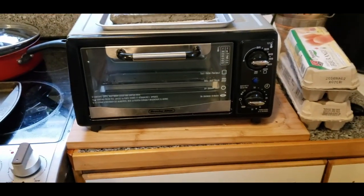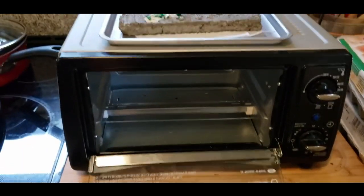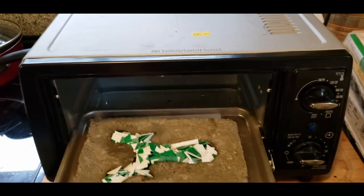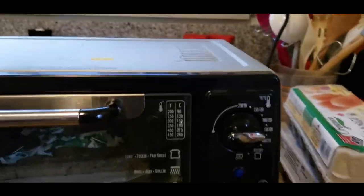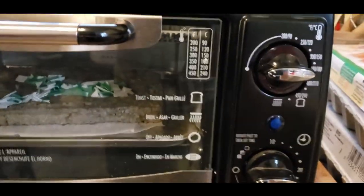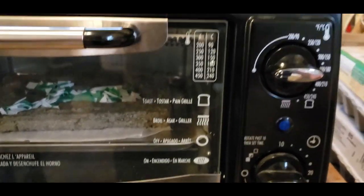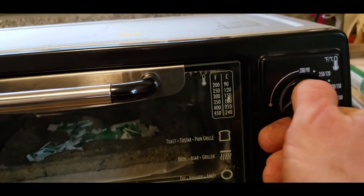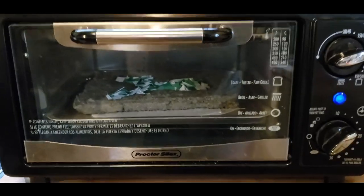I got this convection oven for $15 from the thrift store, and that's all you need. Both the high-density polyethylene and the polypropylene melt between 300 and 350 degrees Fahrenheit. That's going to go right in the middle, and now we wait.